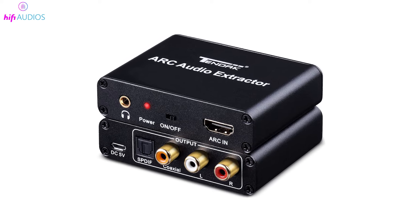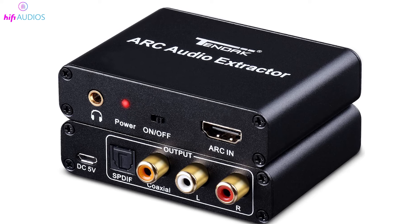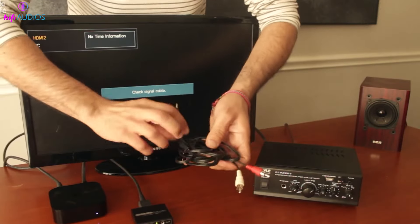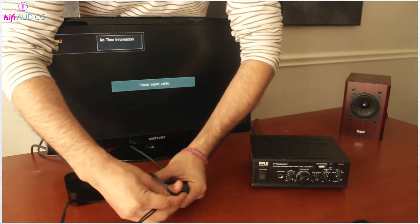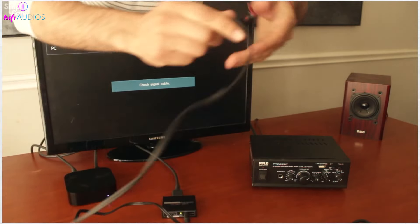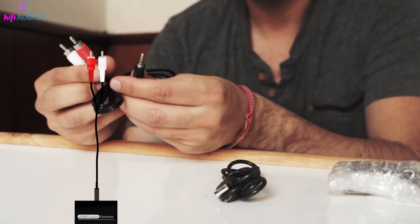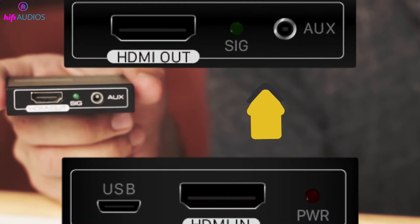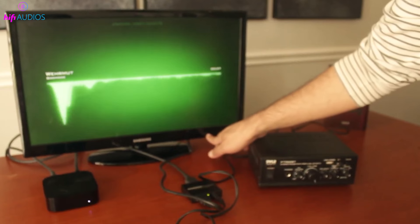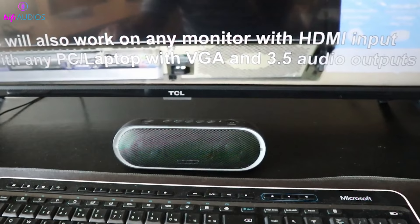HDMI ARC adapter: if your TV has an HDMI ARC feature, you're in luck. You can use a special kind of adapter called an HDMI ARC to AUX adapter. This adapter helps you connect your Bluetooth speaker to the TV even without a regular AUX port. Just plug one end of the adapter into the HDMI ARC port on your TV and the other end into your speaker's AUX input. Your TV's sound will now play through your Bluetooth speaker.